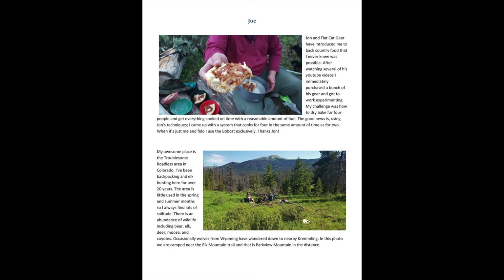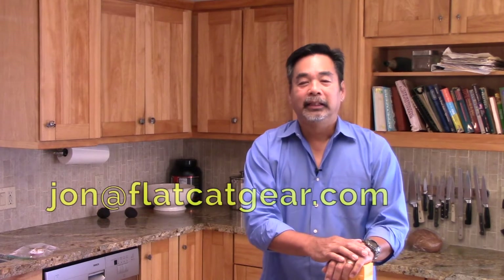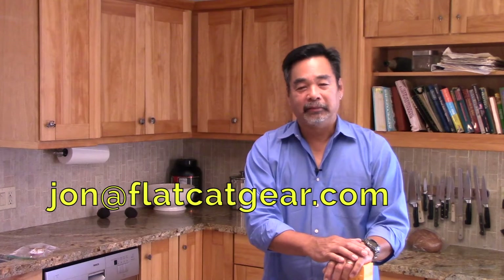Hi, this is John from Flat Cat Gear. This is a reminder that we're ending our Epic Meals at Awesome Places contest at the end of October, so this is your last chance to get an entry in. To enter the contest, you need to send me two photographs — one of your epic meal and one of your awesome place. Included in your entry, you should write a paragraph each about what your epic meal was and where your awesome place was. Send them to me at John at Flat Cat Gear.